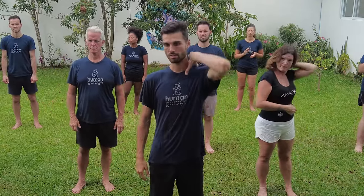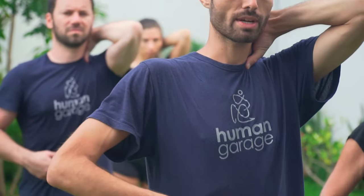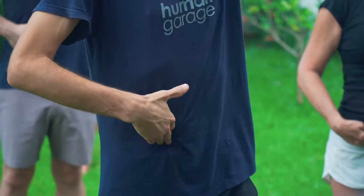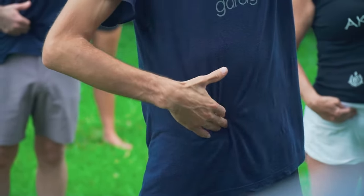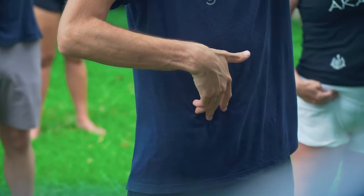First off, we're gonna take our left hand and put it on your trap — you can put it on the same side or the opposite side, whichever is more comfortable. Right hand goes on the belly button, then go two inches to the right and a little bit down, over top of the ileocecal valve, which is the bridge between your small and large intestines. This will help with digestion, bloating, any of that stuff.